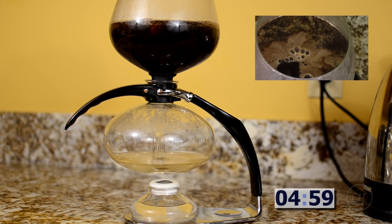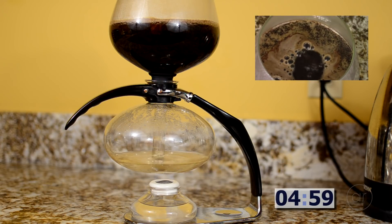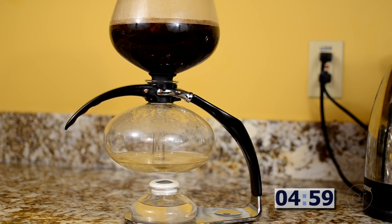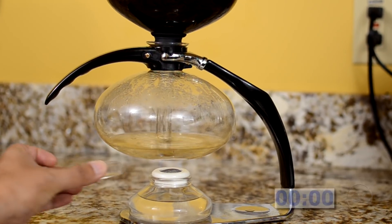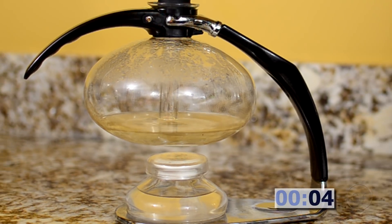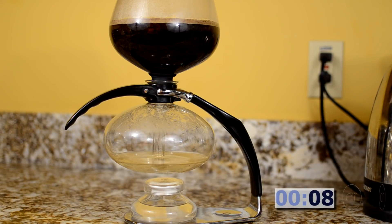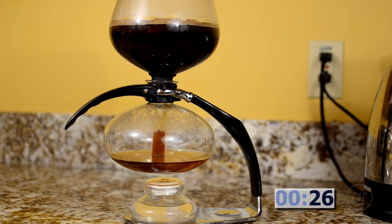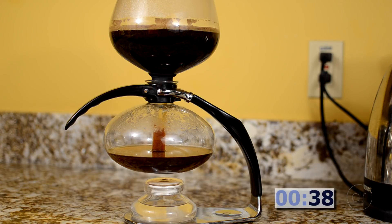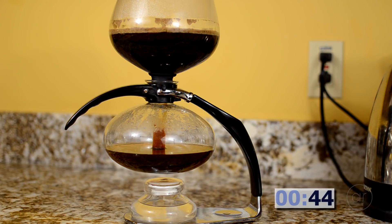At the five minute mark, all the water that can go up to the bowl is out of the pot. Not only do you see and hear the bubbling of the water in the pot, you can see it at the surface of the mixture in the top bowl. I'm now going to snuff out the flame with the lid. I'll restart the timer to show you how long it takes for the vacuum to pull the water down. Notice that there's a little bit of water that remains in the bottom. That's because there's a clearance between the bottom of the siphon tube and the bottom of the pot. This means that if you make less than the full 32 ounces for this size brewer, you'll end up with a more diluted cup of coffee, because the volume of water that remains in the bottom is always a constant no matter how many ounces you make. Just something to consider.